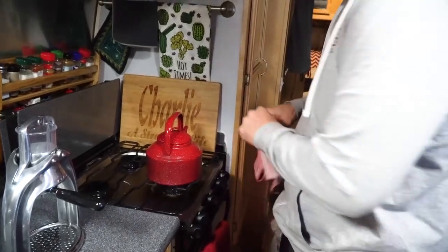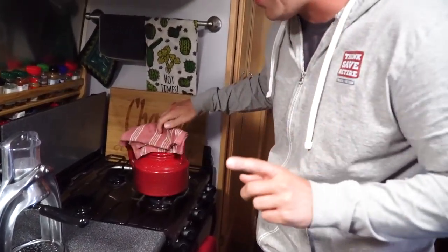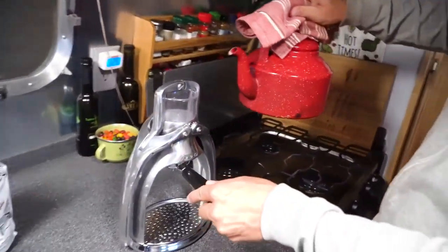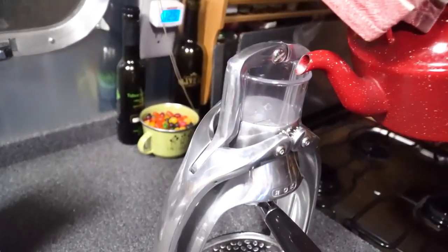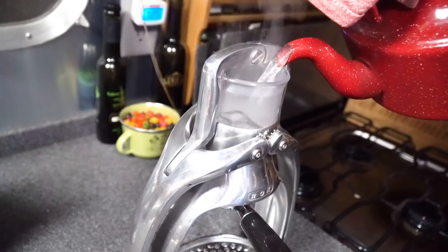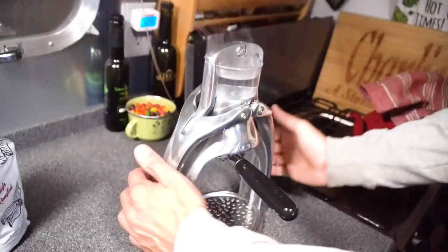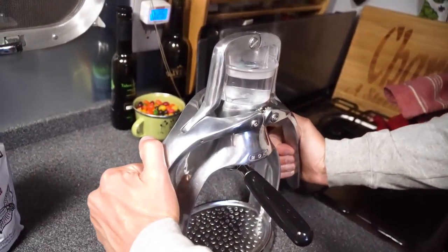Alright, we're back. Thanks for not making fun of me in the comments for not turning on the stove. Water's boiling. So here is what I understand you do — the handles are closed, just turned it off, and you pour the water in this top piece like so. You don't want to overflow it. Then you lift up and the water sinks down.